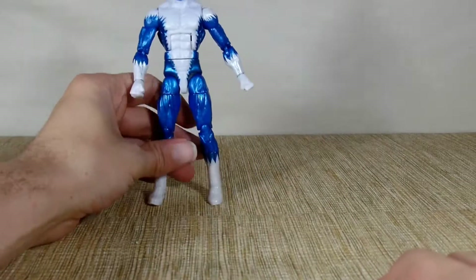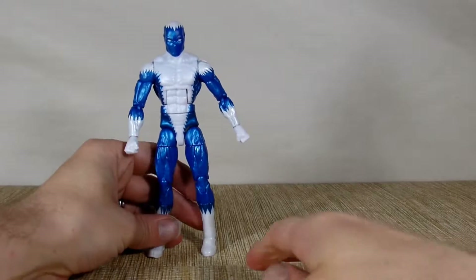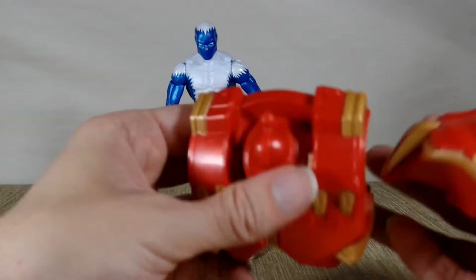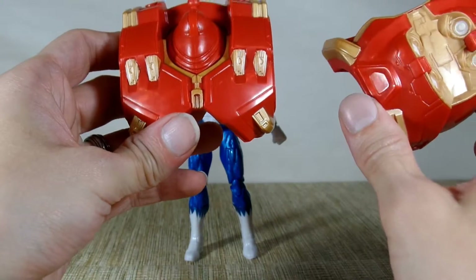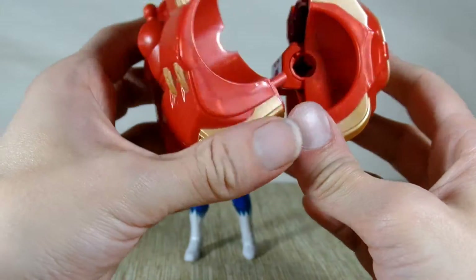So all in all, he's pretty basic — not a whole lot to him. I do like the color blue; it's a very nice look for him. He does come with these two pieces, which is the front and back chest piece and upper back of the Hulkbuster.